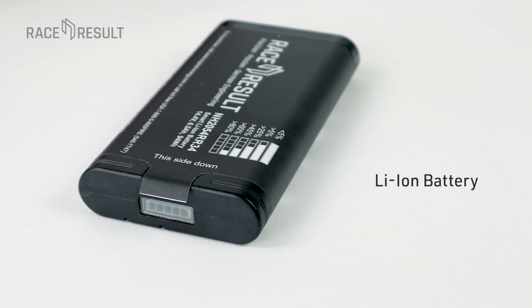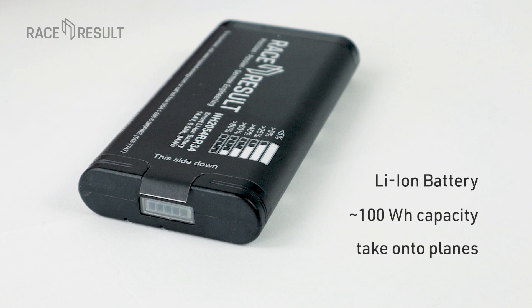Each battery has a capacity of approximately 100 watt hours, which means you are allowed to carry it in your luggage when flying — in hand luggage — and these batteries have all certifications, official documents, everything you need.